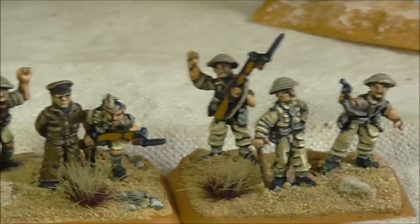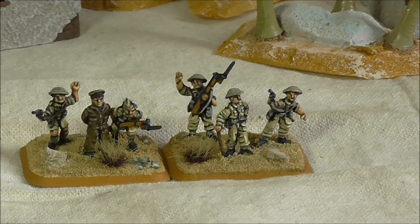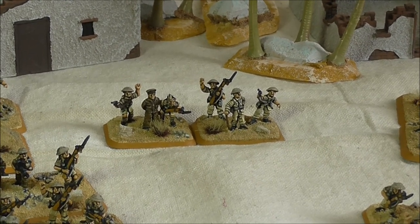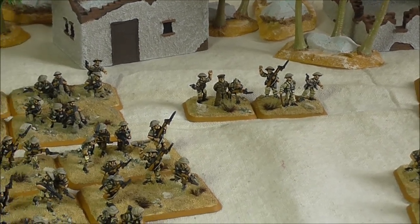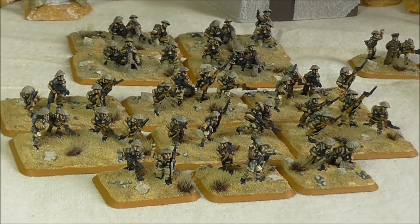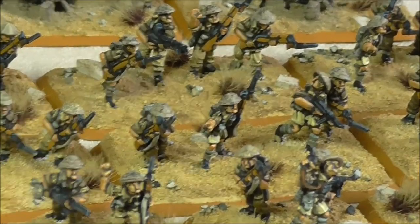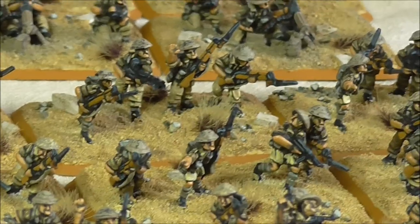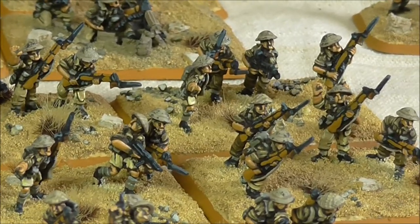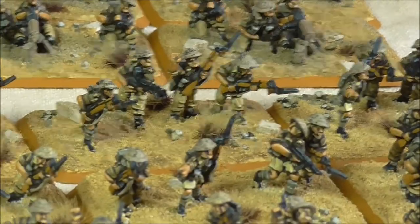The eagle-eyed of you may spot that these are actually the late war Italy infantry. I decided to purchase them because they came up in the Battlefront late war sale, and I was thinking what am I going to get for my 8th Army infantry that's in metal. It's not that I don't like plastic — I do — but the sculpts of the 8th Army infantry are just not to my taste. When I saw the late war Italian infantry with the short sleeves I thought these will be ideal, and I mixed them in with some proper 8th Army guys in shorts.